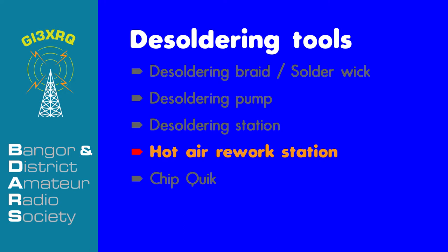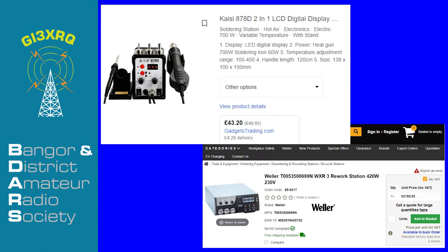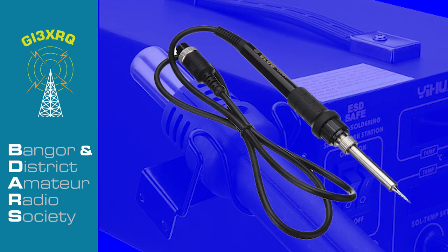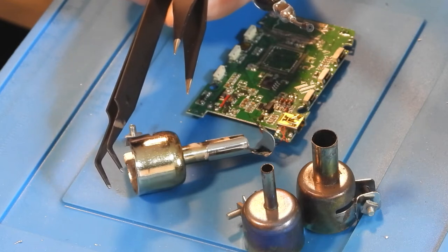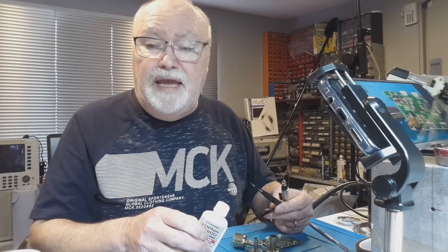Hot air stations are very useful tools and are essential for any electronics workbench, especially when working with surface mount devices. They range in price from £40 to well over £2,000 depending on the features and build quality. They can be purchased from CPC, Amazon and other online electronics suppliers. This is my hot air rework station — it's aimed at the hobby market and costs around £120. It's a combination unit and also contains a temperature controlled soldering iron. The same accessories used with solder pumps can again be used.